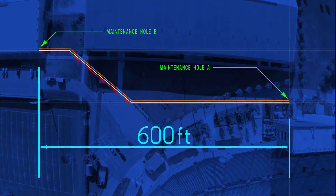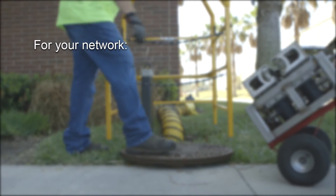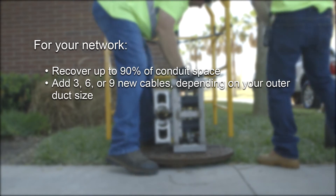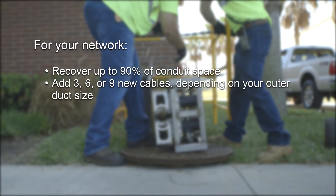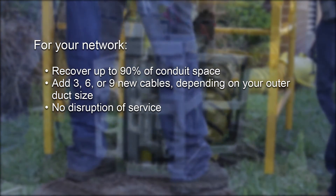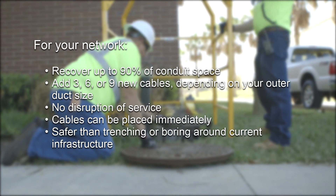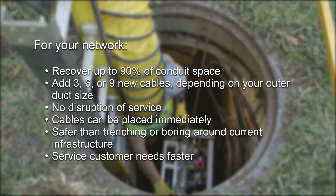Let's review the many benefits of using the MaxSpace service. For your network: recover up to 90% of conduit space; add three, six, or nine new cables depending on outer duct size; no disruption of service; cables can be placed immediately; safer than trenching or boring around current infrastructure; and service customer needs faster.